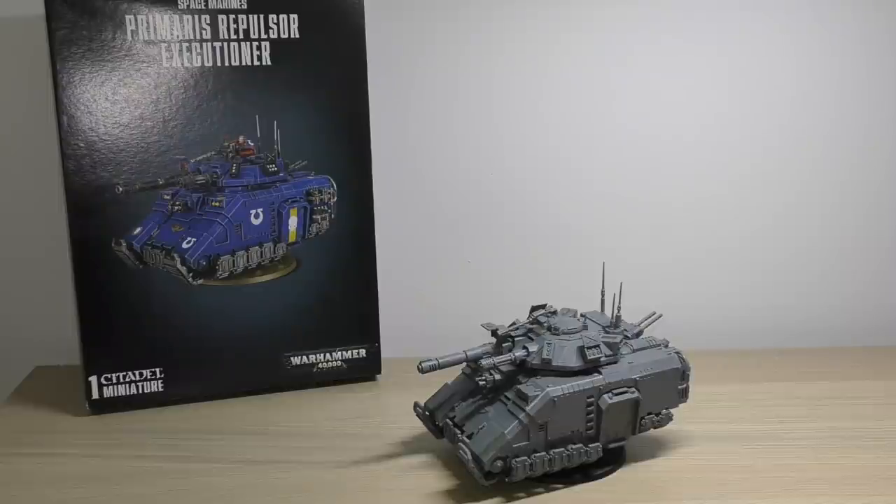So the Primaris Repulsor Executioner - did we really need this tank? It came out last year in the summer. I skipped it because that was the line in the sand I drew at paying £60 for a plastic tank. It is only three sprues: the two sprues from the normal Repulsor with a third additional brand new sprue, which you've probably seen in my unboxing.